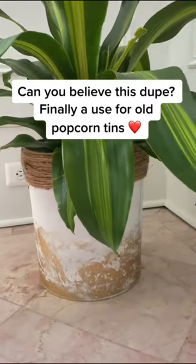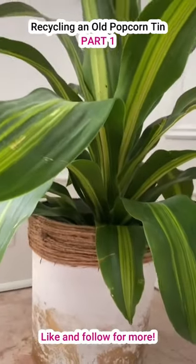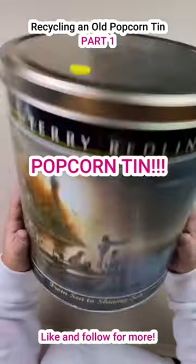I am so very curious. Have I deceived you? Have I fooled you? Can you tell what you're looking at? It's a popcorn tin!